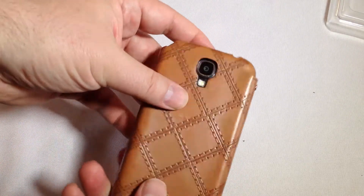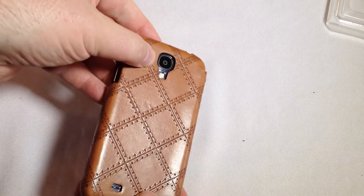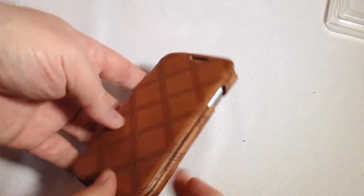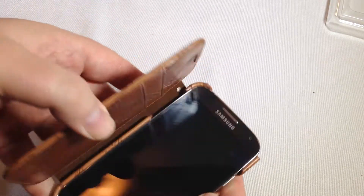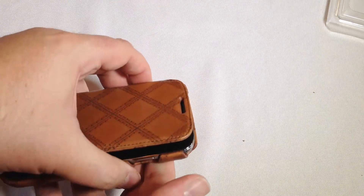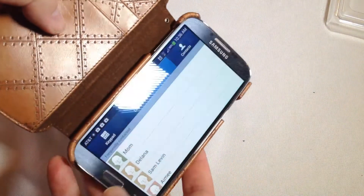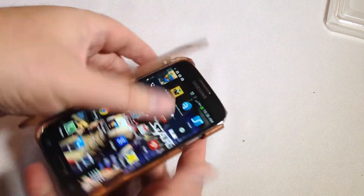You can see the device in here — it's got protection for everything including your corners, but you've got access to your speaker, camera, all that good stuff. Ports, power button, everything else. You should be able to adjust your volume button through the case — you just press on it and away you go. You can hear it moving up and down there.